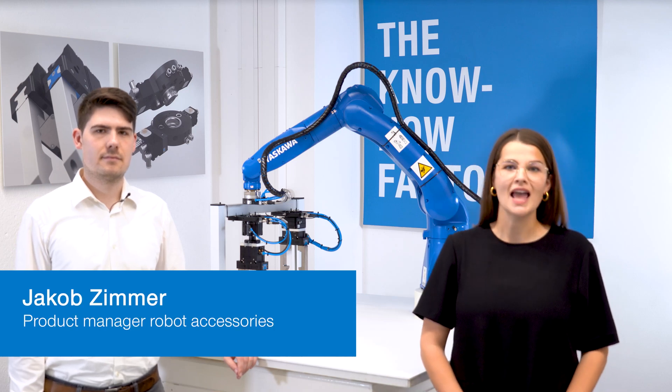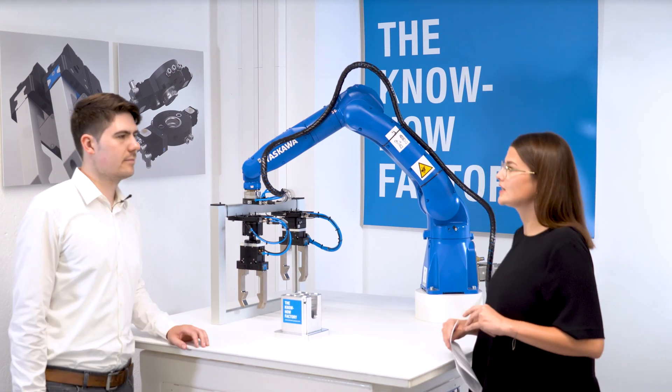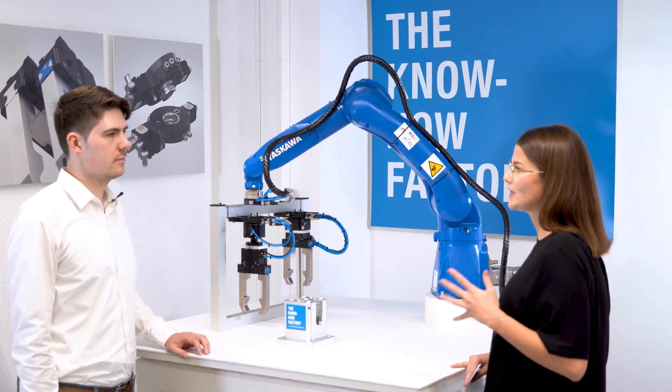Hello and welcome to the Zimmer Group. Today, Jakob Zimmer, the product manager for Robo Accessories, is standing next to me. And we are talking about the new flexible toolchanger FWR. Jakob, how does the toolchanger work and what are the special features?